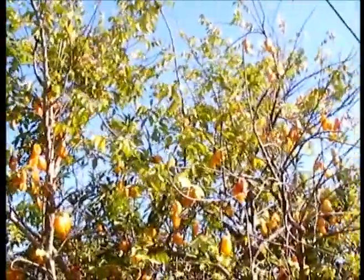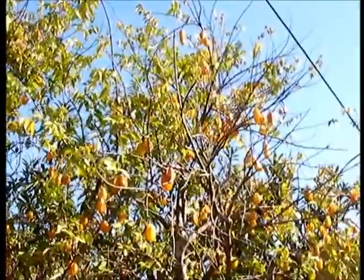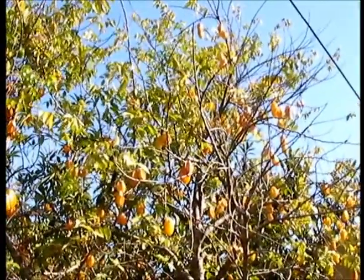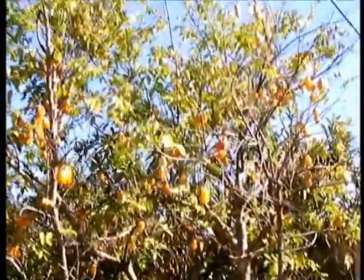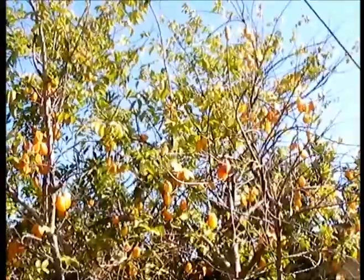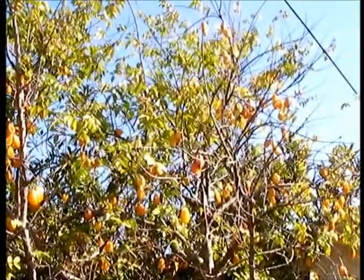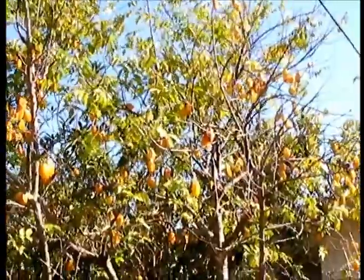I can't recommend this tree highly enough. It only took two or three years after I bought it where it really started taking off, and it grew pretty fast. This is about as big as it gets — maybe twelve to fourteen feet high at the most. I haven't really pruned it, so it doesn't get very big, but it did grow pretty fast to get to this size.